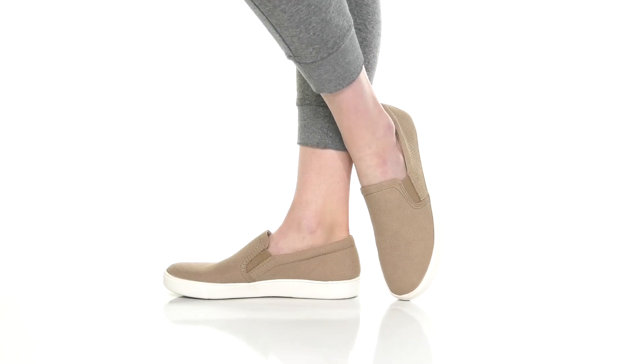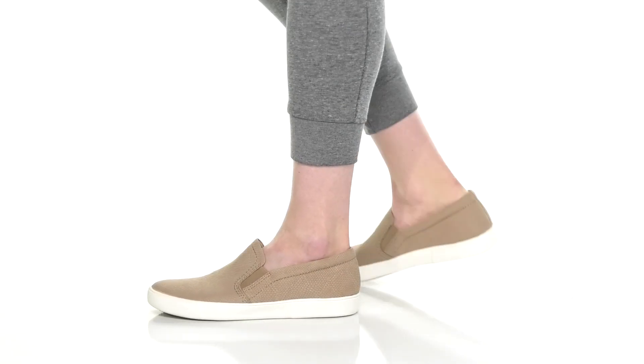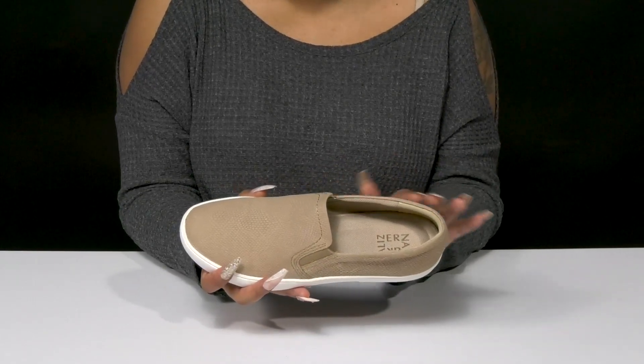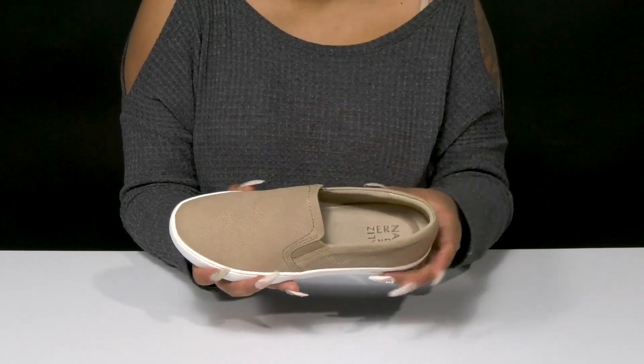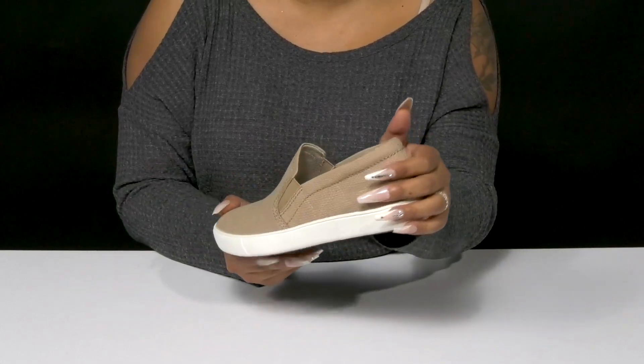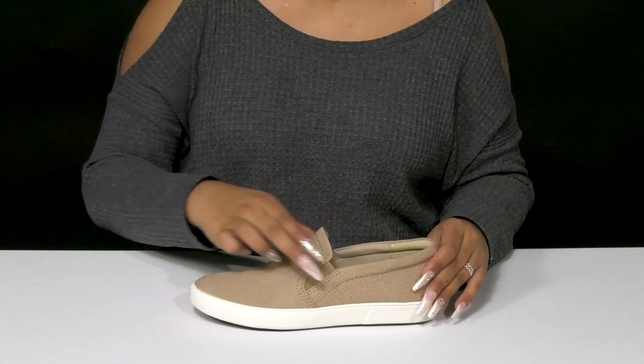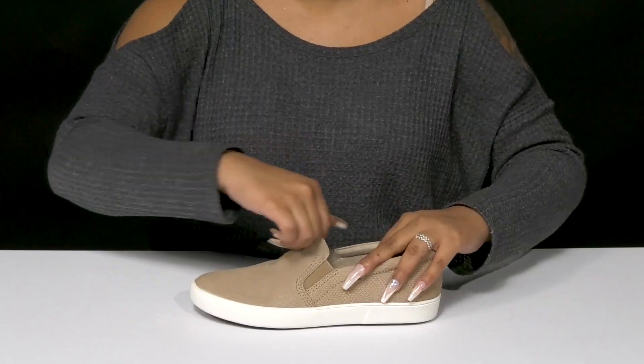Give yourself a casual, comfortable wear when you step out in the Naturalizer Marianne slip-ons. You'll absolutely adore this beautiful upper that has a wonderful leather construction with all of this beautiful detail on it, giving it a snakeskin-like embossment. You'll enjoy the fact that there are two elasticized panels on either side of the tongue, making it super easy to slip into.